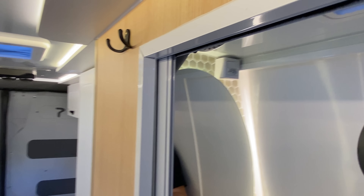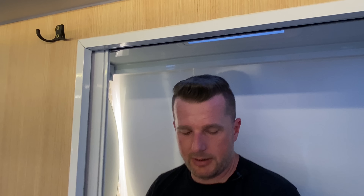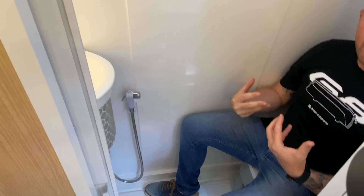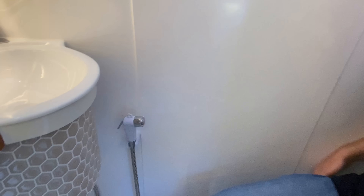Tem clarabóia no banheiro. A porta de correr desse banheiro é de material sintético e abre e fecha muito fácil. Com 1,30m de banheiro, sentado no sanitário, não chego na pia — é muito grande. Temos uma duchinha também no sanitário e dois ralos para o box — um na frente e um atrás. Há toda essa área de banho para se movimentar perfeitamente. Tem porta-xampu na lateral, iluminação no teto e iluminação no espelho.